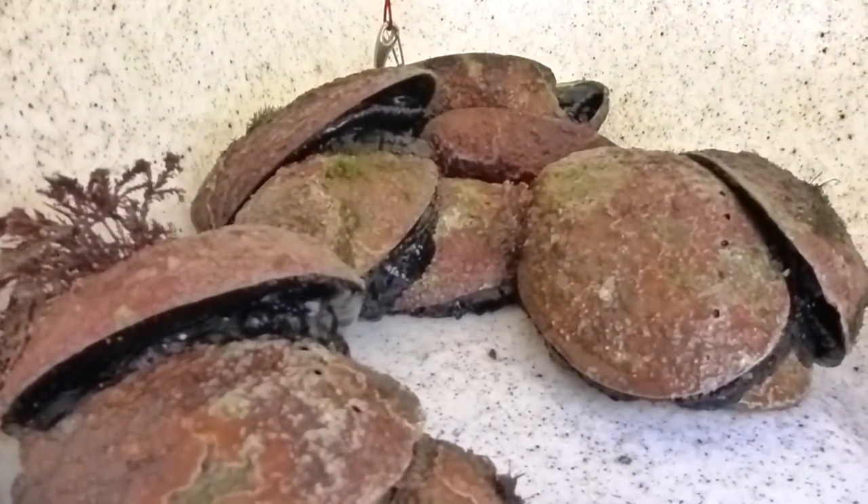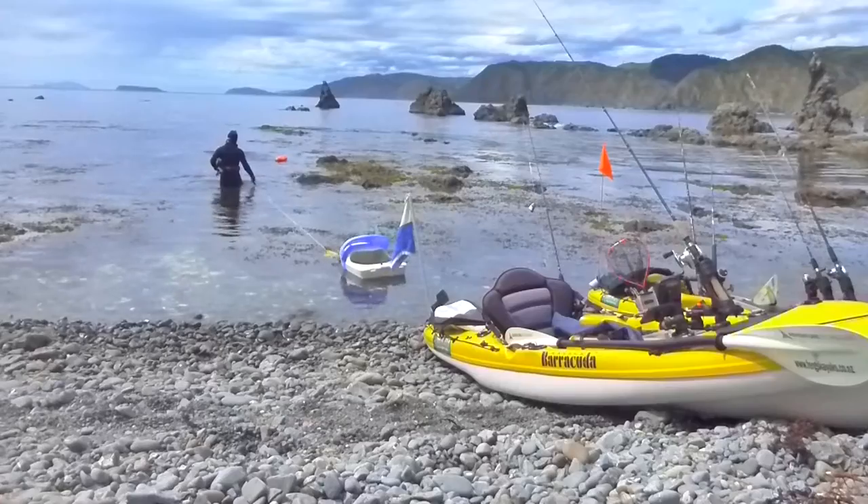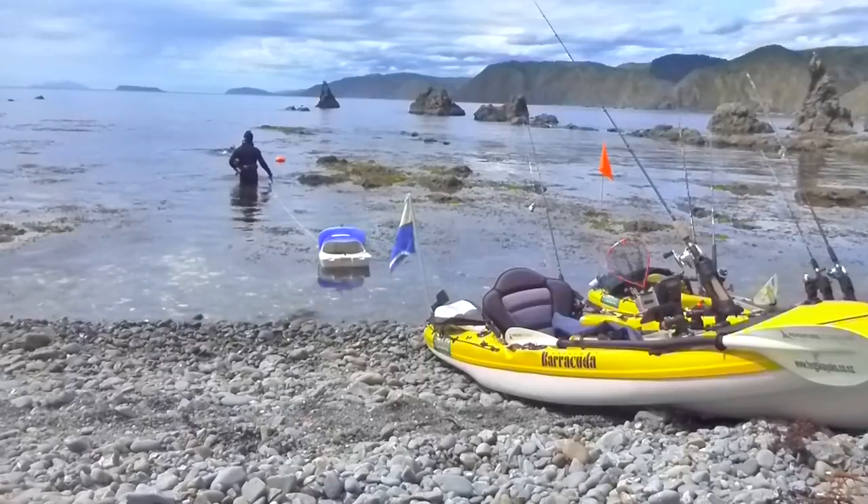On this occasion I've taken it with me for a snorkel, and collected a feed of pāua — or abalone, to my international viewers.